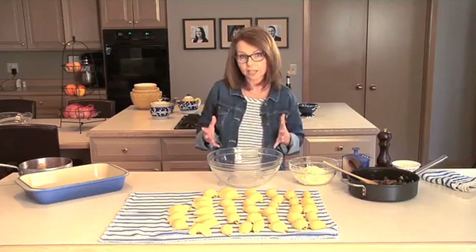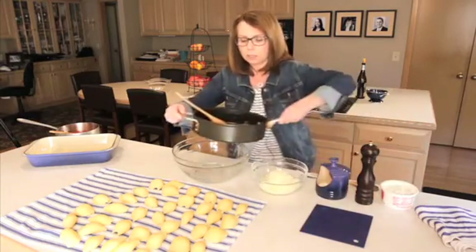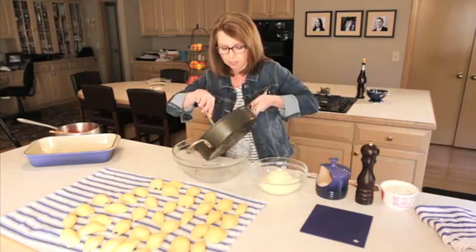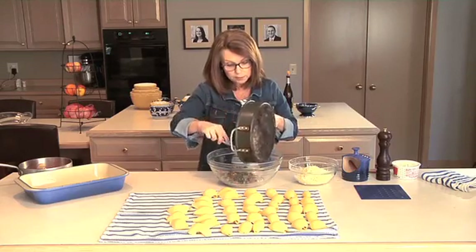We're going to make stuffed shells and we're going to stuff them with a mixture of sausage and spinach and cheese. I went ahead and got some of that cooked. I cooked a little bit of onion, a little bit of garlic, and then some Italian sausage that I took out of the casing and put into the skillet, and then I threw in some chopped spinach.